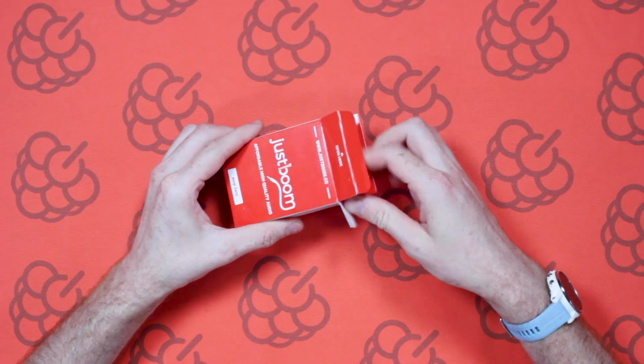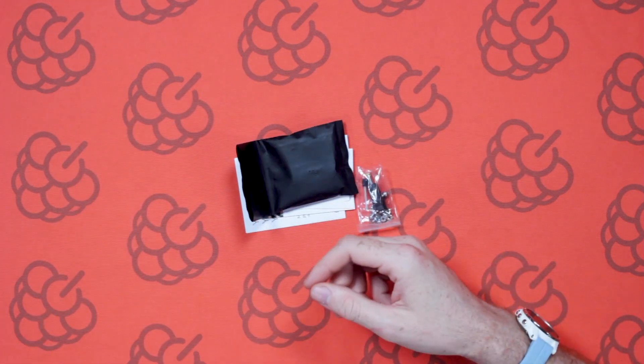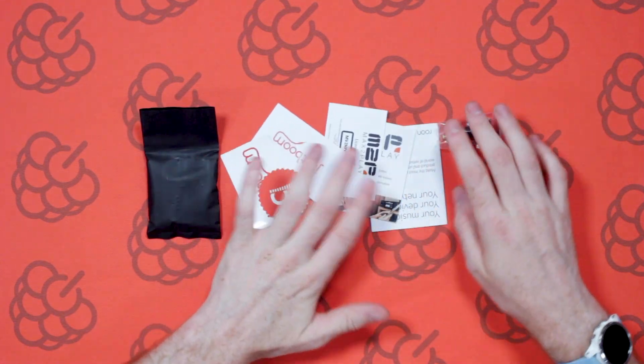The Amp Hat gives you a bit more power output and also it's just a much better size and fits more nicely on the actual Pi itself. So let's take a look at the Amp Zero. You can see we've got quite a few bits and bobs in here — a few flyers, some hardware, and the board itself.